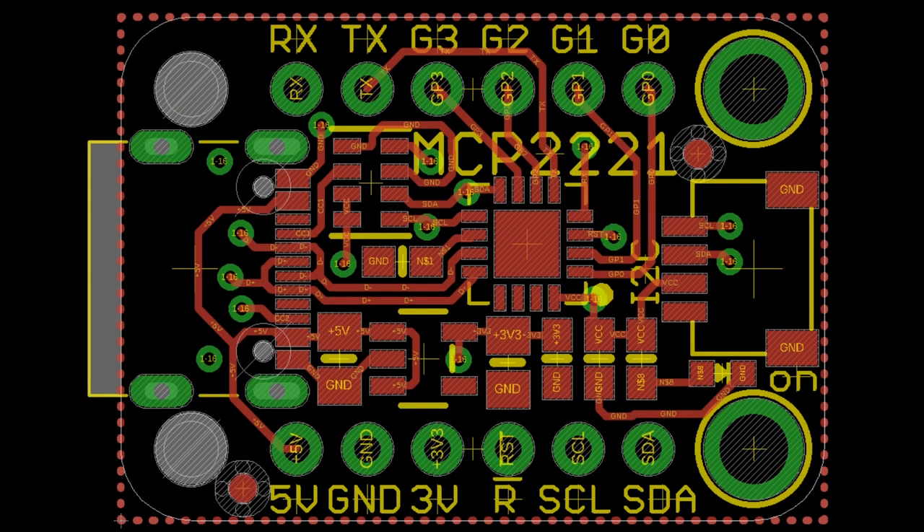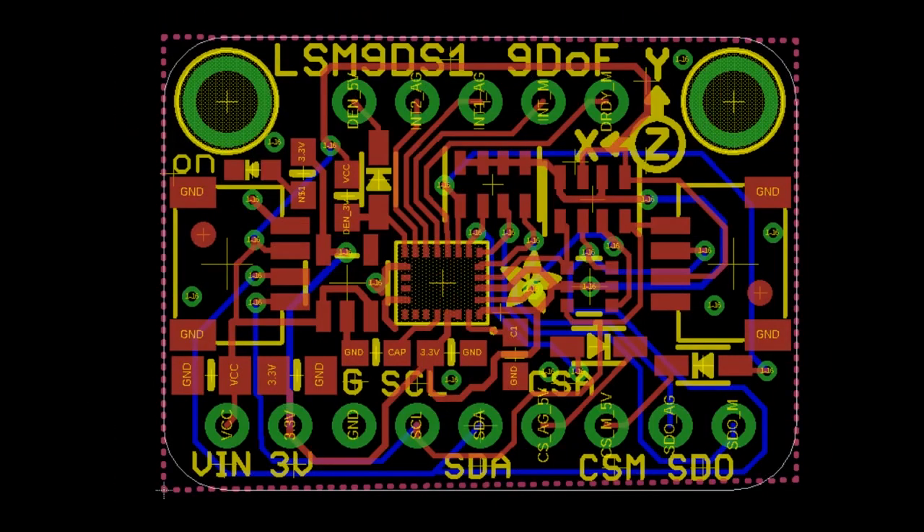We also have some coming soon: the MCP2221 is an interesting, low-cost USB-to-I²C, ADC, DAC, and GPIO chip. It's not as fast as the FT232H, but it's really cheap. We're thinking USB-C on one end and a STEMMA QT connector on the other, so you could use Blinka on a computer to add quick I²C connectivity.